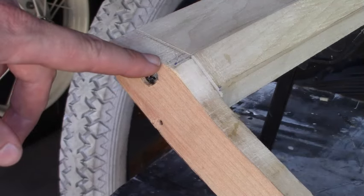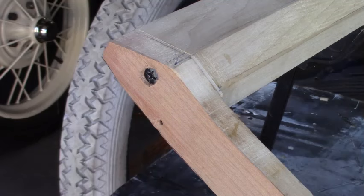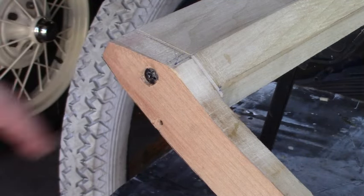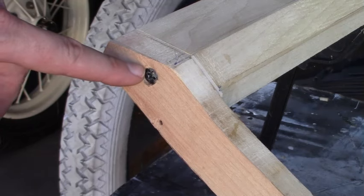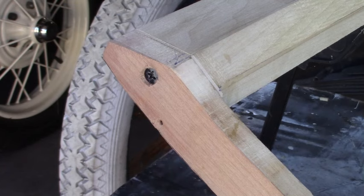Another thing I'm going to do is the screws I put on each end — I'm going to remove them and replace them with slotted head screws. They didn't have a screw here originally, but replacing it with an authentic head is easier than trying to hide it, so that's what I'm going to do.